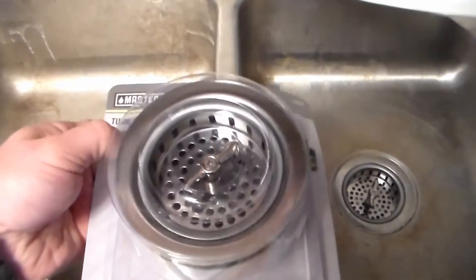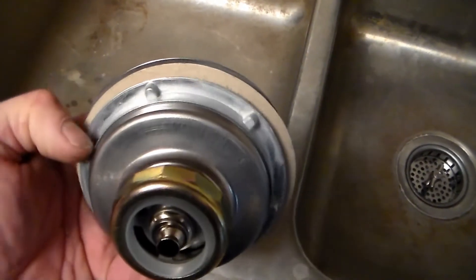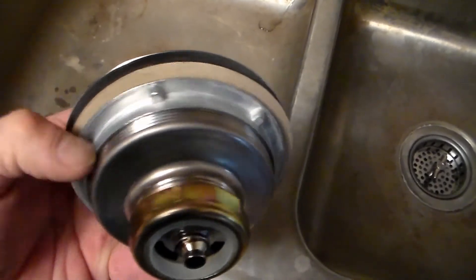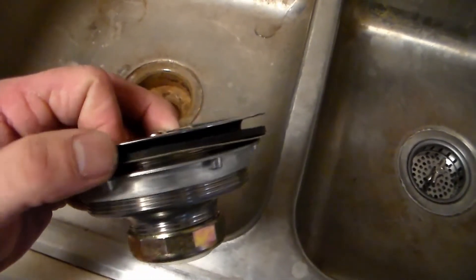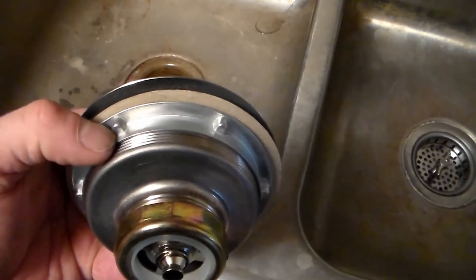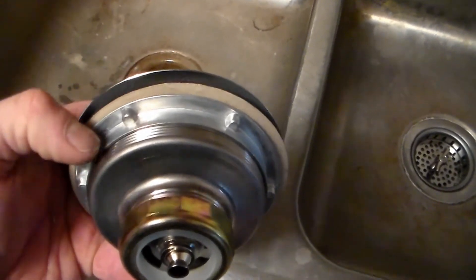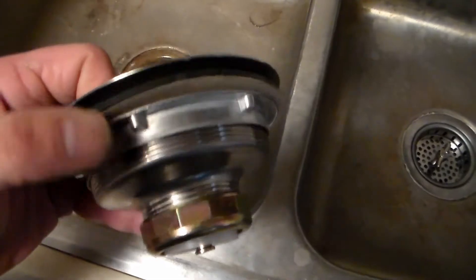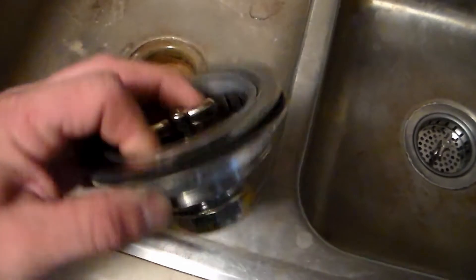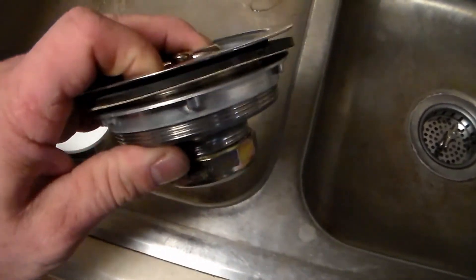I'm going to pull this out and show you what we have. On the underside you see how there are these notches in this metal ring. I like this style because it's easier to tighten down onto the basket. The other styles have just round flat rings with no notches and three screws that you tighten down to secure the ring around the basket.